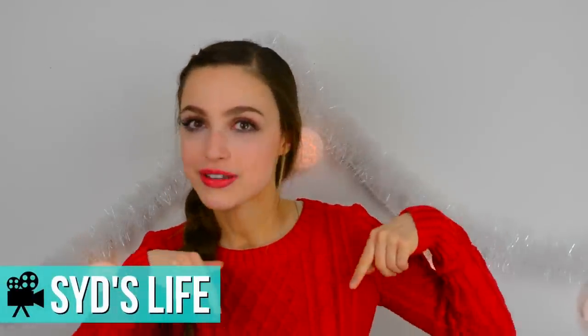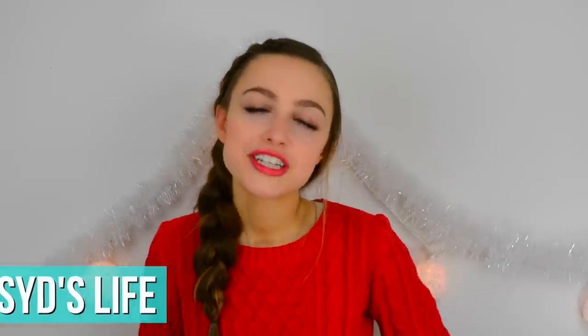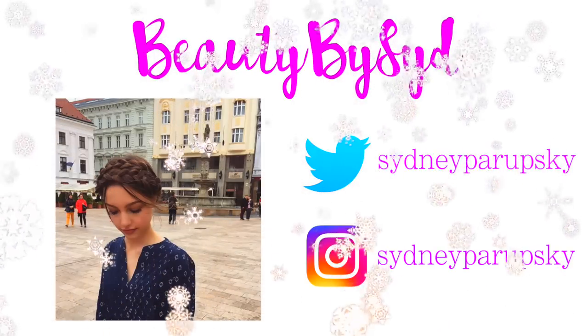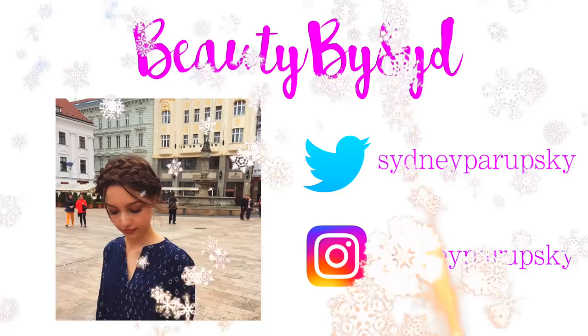Also, before I go, I just wanted to say that I do have a vlog channel, so make sure to check it out — I will have it linked down below. And make sure to check out my mascara video, which I will also have linked down below. I hope you guys liked the video and found it helpful, and I will see you guys in my next one. Bye, guys!